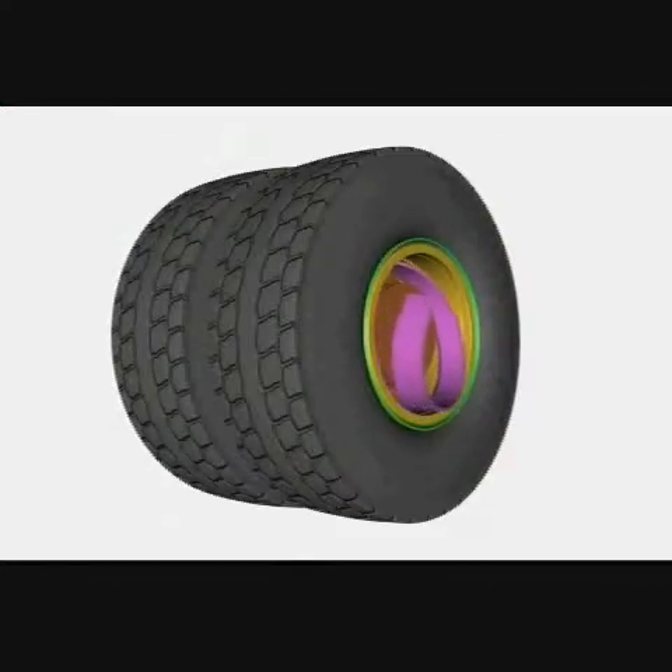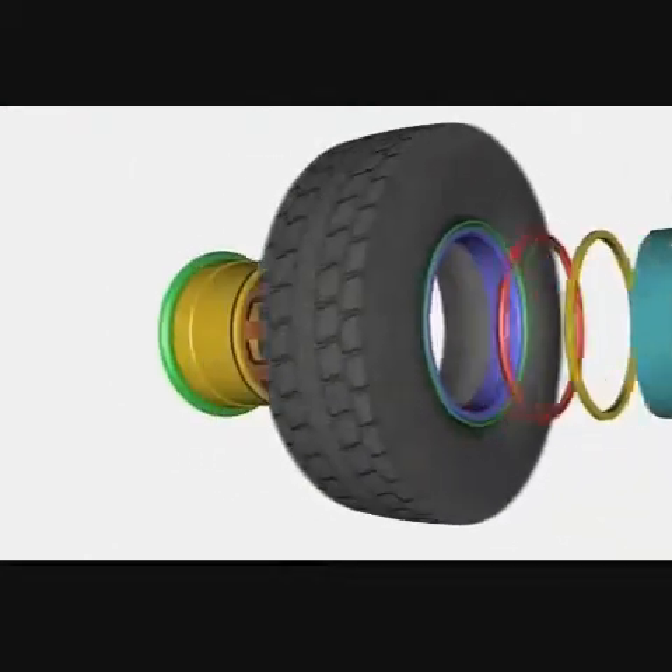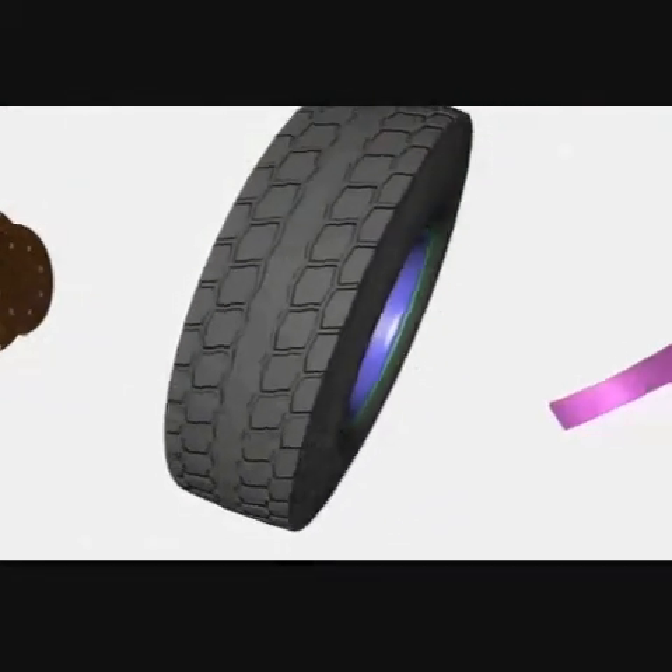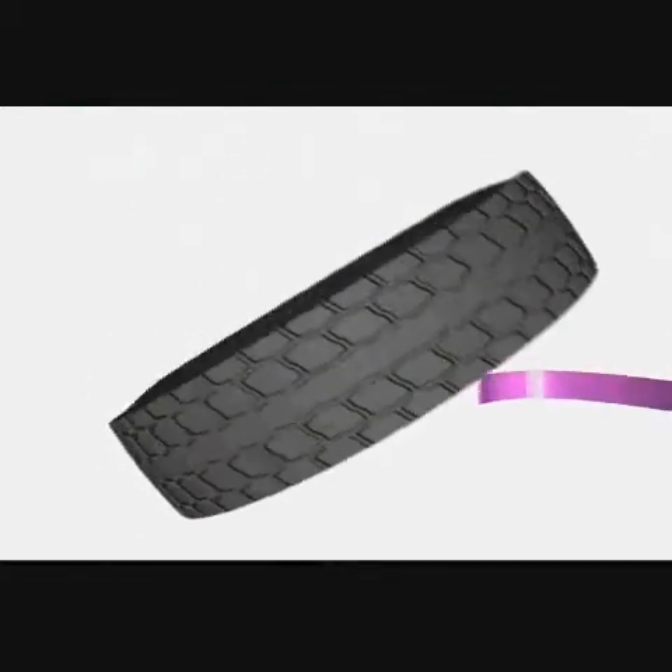The wedge band peels out from between the hub and the wheel, followed rapidly by the outer assembly — spacer band, lock ring, broken rim base, and finally the deflated inner tyre.